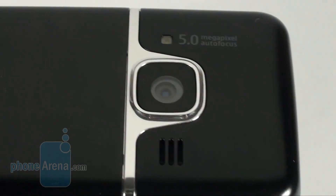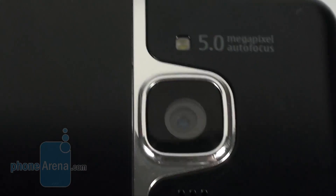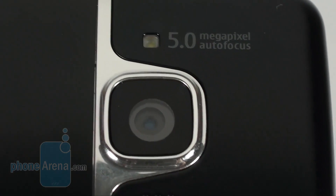The second button is the shutter that switches on the 5 megapixel camera, which is equipped with autofocus and LED flash and located on the back side.